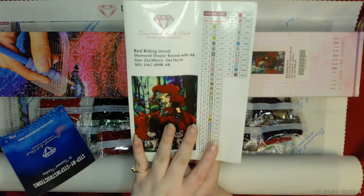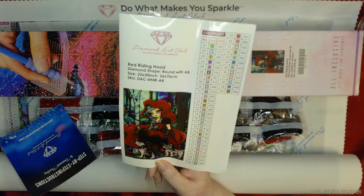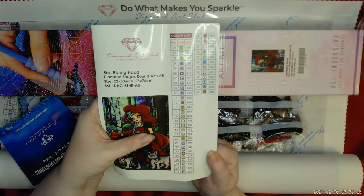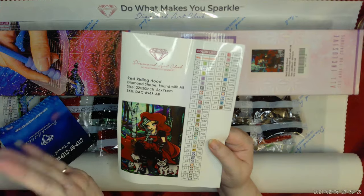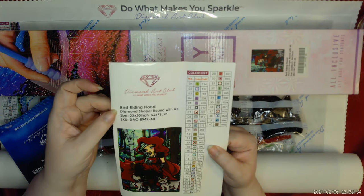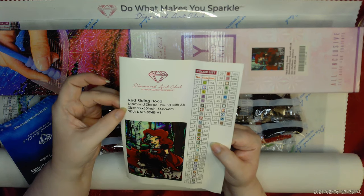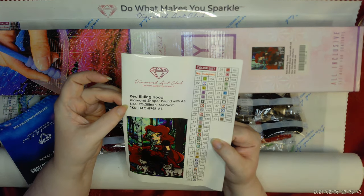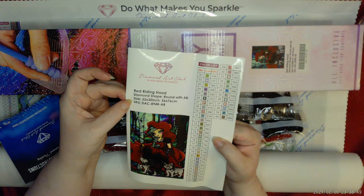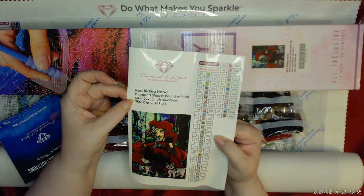So this one I'm showing you right now—if you're new to diamond painting—is a sticker that comes with all of the paintings. And this sticker is absolutely amazing. First of all, you get the gorgeous picture. You get all the information on the painting itself: the name Little Red Riding Hood. The shape is round. It has ABs in it, which stands for Aurora Borealis, which means the Northern Lights. And they just give off the most beautiful, incandescent, iridescent shimmer.